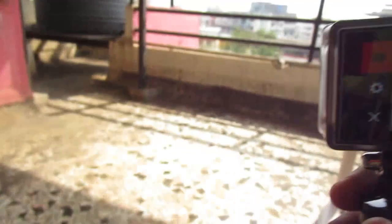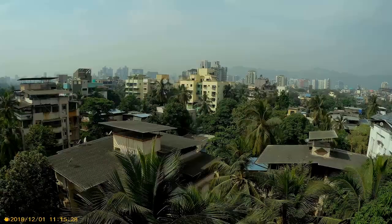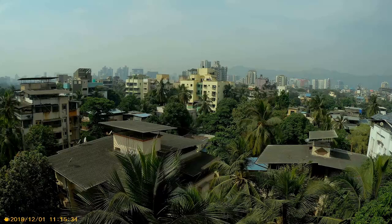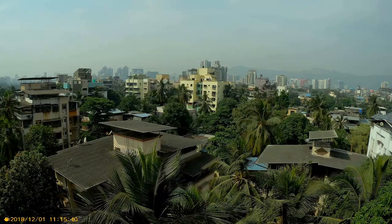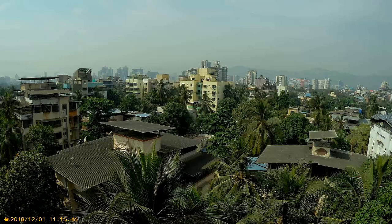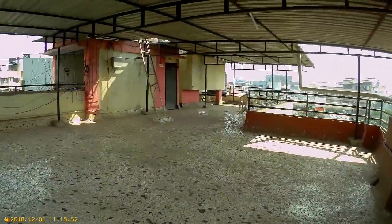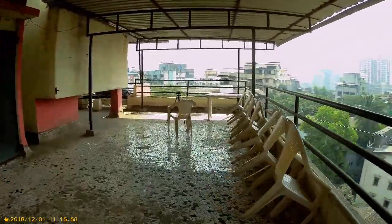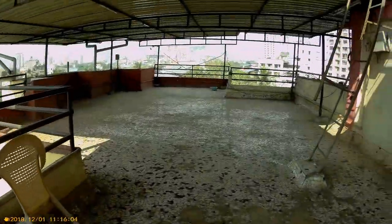This is 4K video — I've kept the stand stable so you can see how wide the angle is. Now I'll carry the camera along with me so you can see what video we get while moving. Remember, it is 4K wide angle.